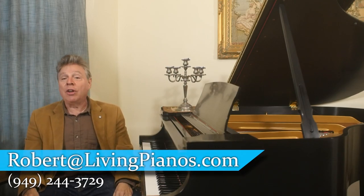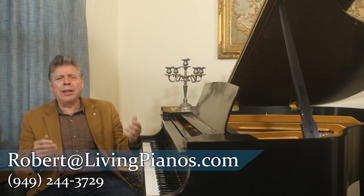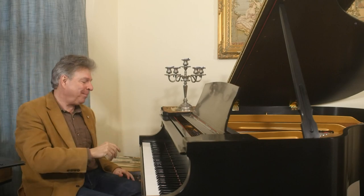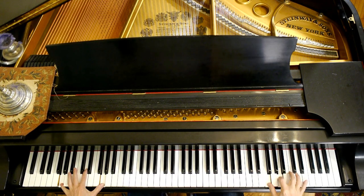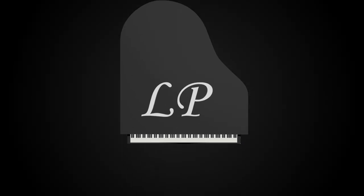Great question, Chris. Keep them coming in here at LivingPianos.com, your online piano resource. If you like these videos and you haven't subscribed yet, go ahead, ring the bell and the thumbs up, pass us on your social media, and for those of you who want even more, join my Patreon. Thanks again for joining me, Robert Estrin here at LivingPianos.com.